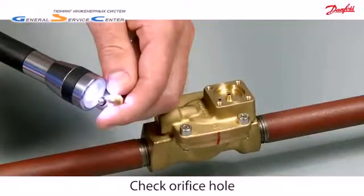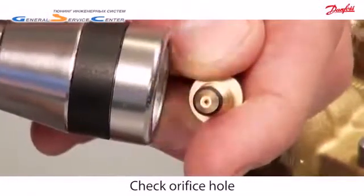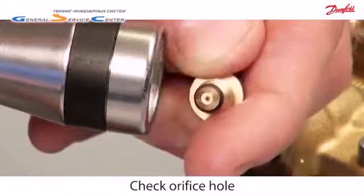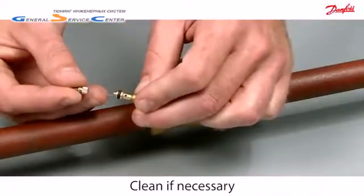Place a light under the equalising orifice and check if the light can be seen through the hole. If no light comes through the hole, clean it out with a needle.